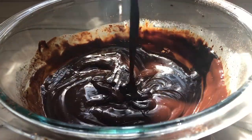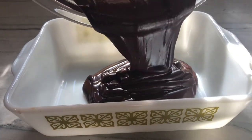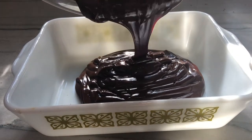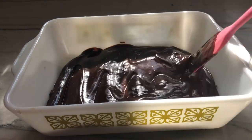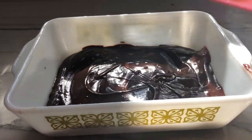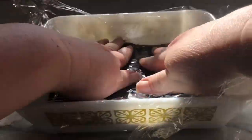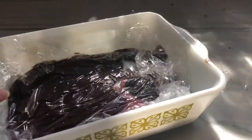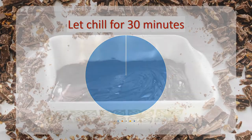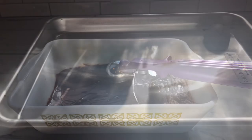Now we've got to let this warm ganache cool in the fridge. I'm putting it in a shallow bowl so it will cool evenly and quickly. We're going to put some saran wrap right on top so it doesn't get a skin, and we're going to let it chill in the fridge for about 30 minutes.